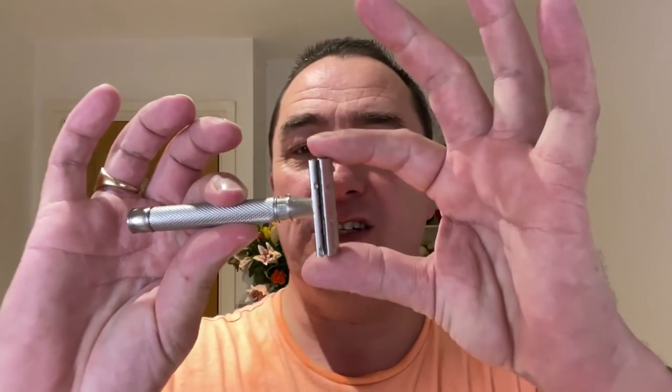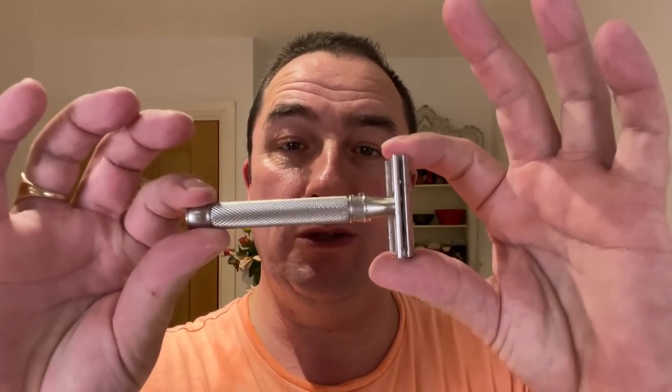So what have we used? The Edwin Jagger 316, stainless steel, three piece, non-adjustable. Mid aggression for me, very smooth razor, gorgeously balanced — and it feels lovely with that blade. Fourth use for the Persona Red, really, really smooth.